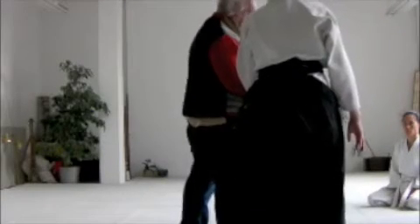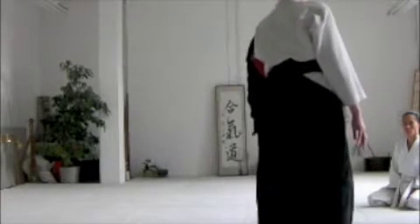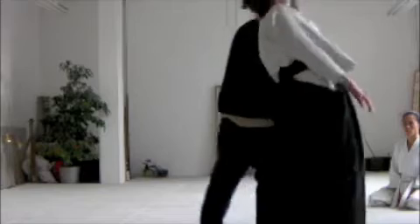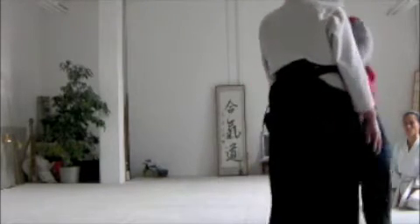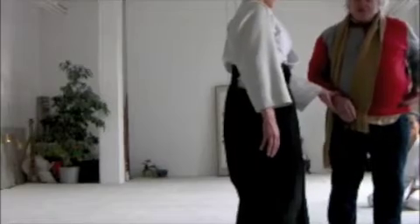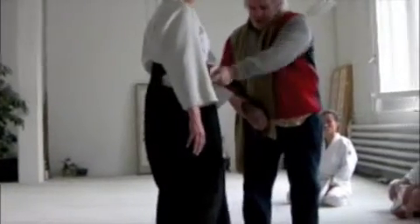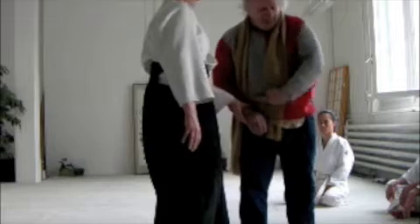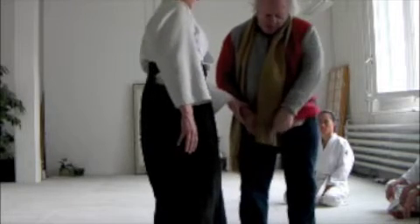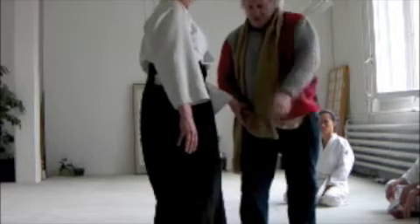Going behind is the same thing. The most important thing is the initial connection. So it's like shihonage — you have a movement across here. Basically in shihonage, there's one body, and you feel the one body across the hips, although you always want to be conscious of this part too, but particularly here.